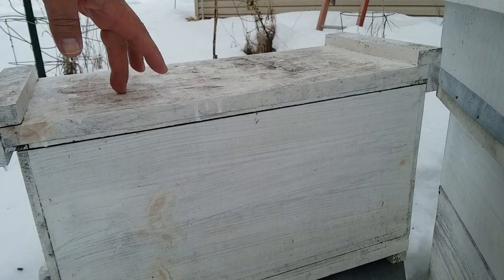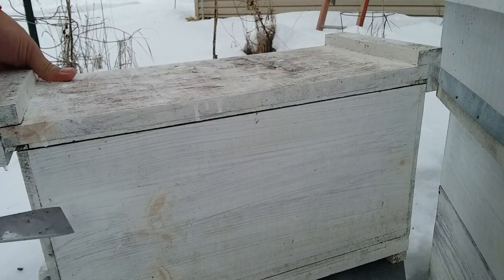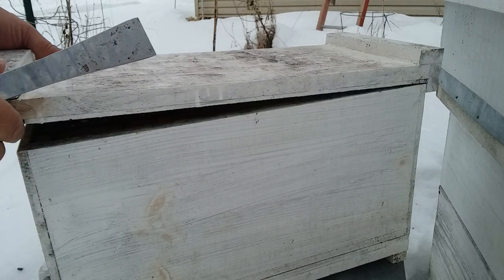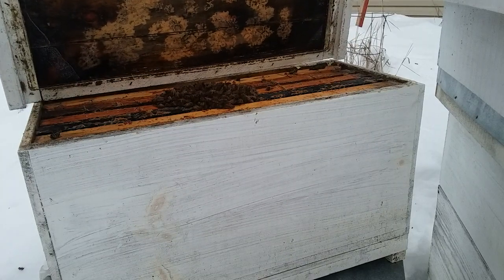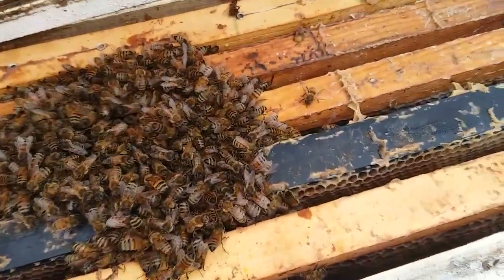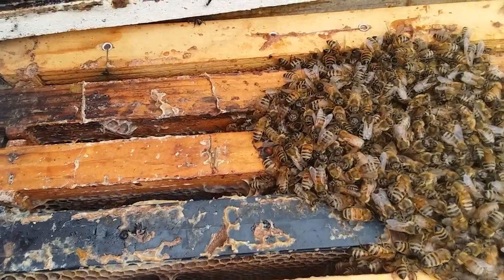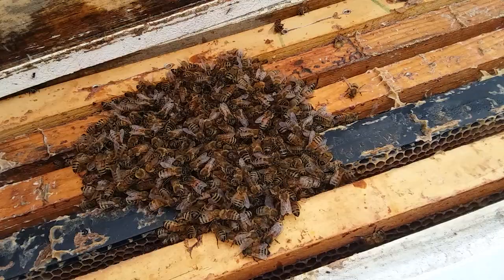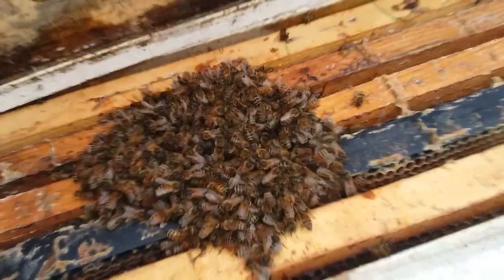As you can see, this is just a migratory top on it, no insulation. I'll hold the top and there's that little cluster of bees in there. It looks pretty good and I see capped honey there. Kind of wish they were on one side or the other, but this is going to go into a little warmer spot.